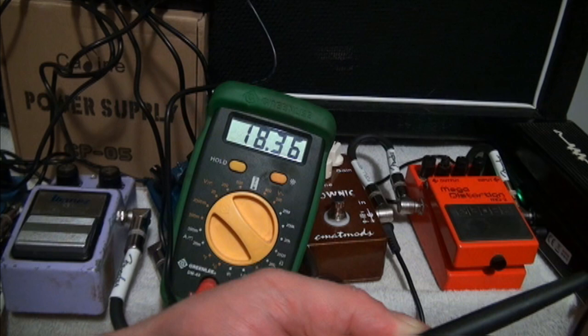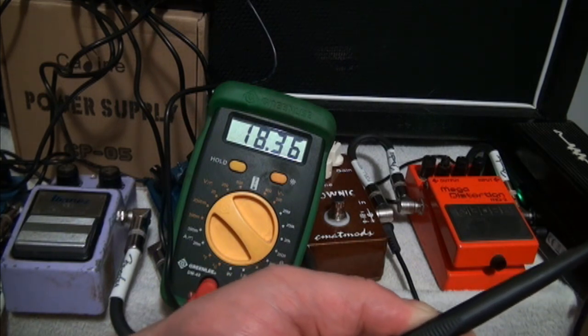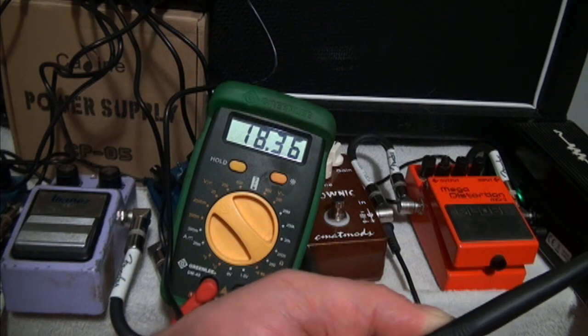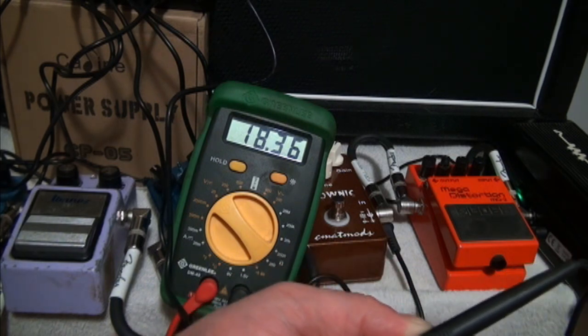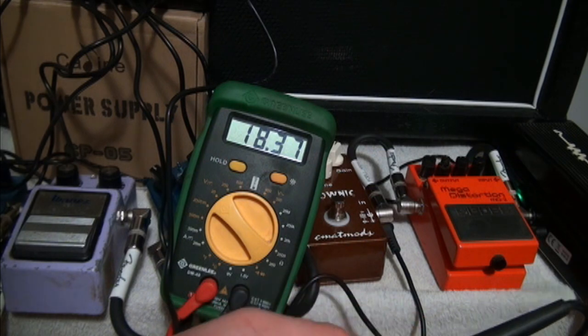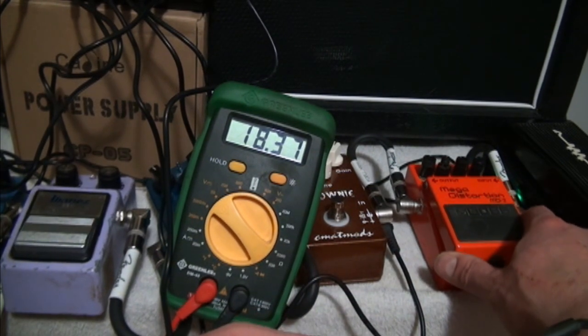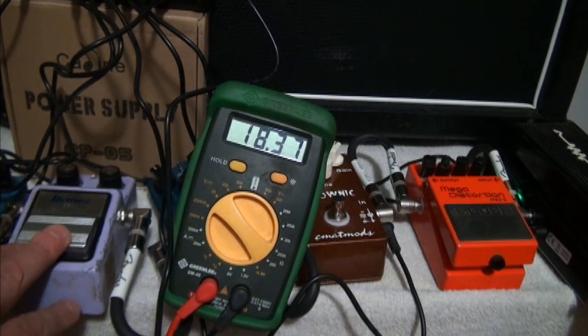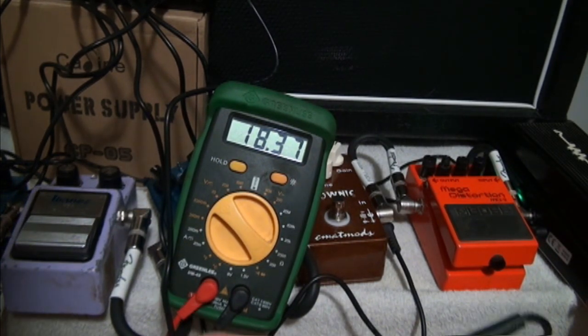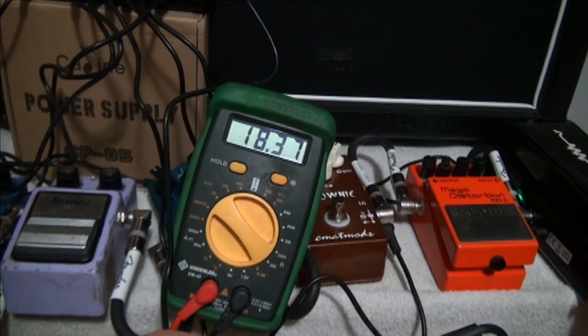For $35 I'm not complaining, because I go through that in batteries pretty quickly with these pedals — sometimes they die from just sitting unused. I don't use the Boss pedal much anymore, and I only use the Ibanez when I have two amps set up for stereo. So let's check out the polarity reversal adapter.